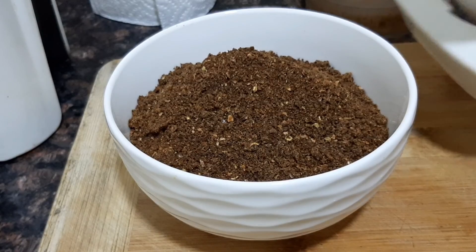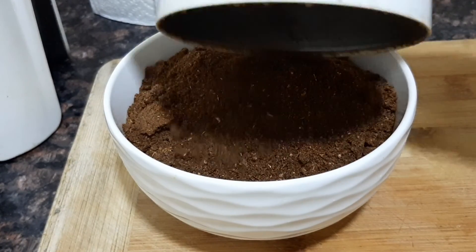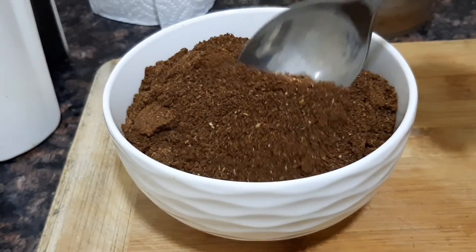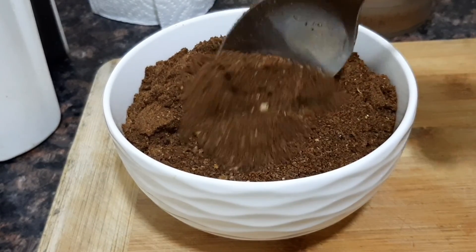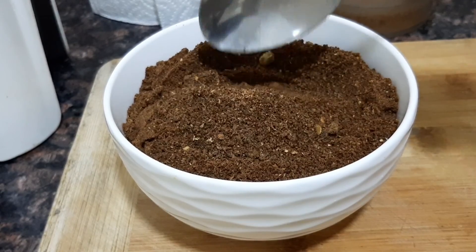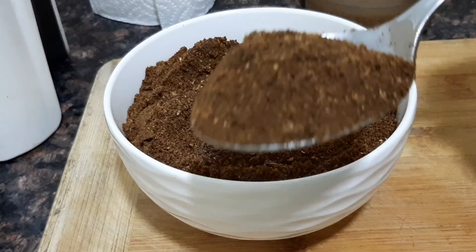Now, to dry ice — put dry ice in, and put it in a little bit. It will be ready; if you come in with dry ice, you'll need to dry it. I hope you will be able to share your videos.